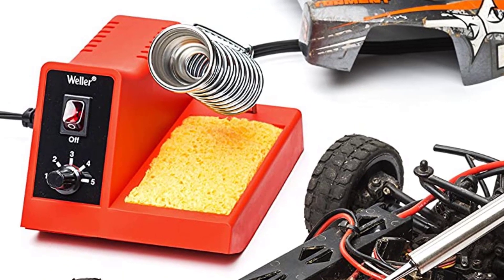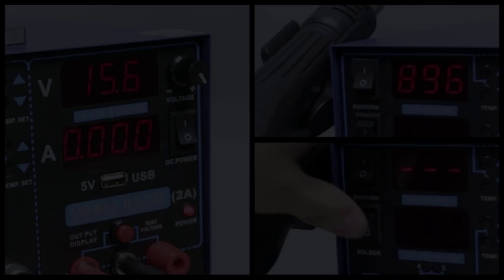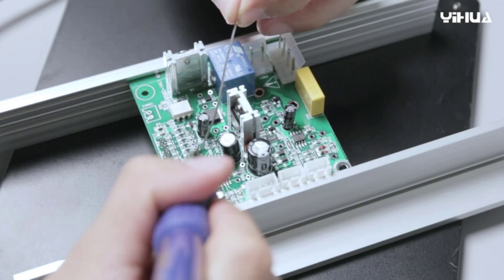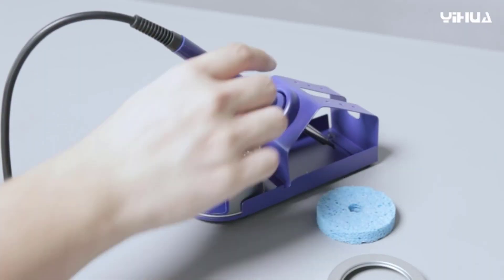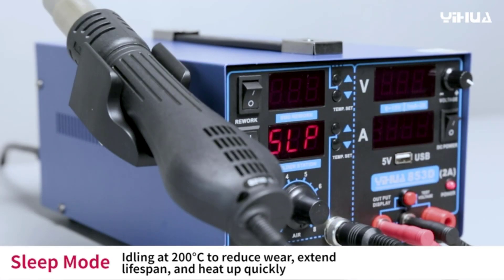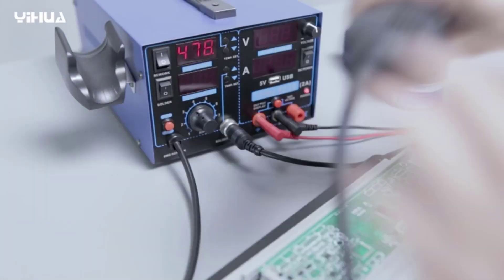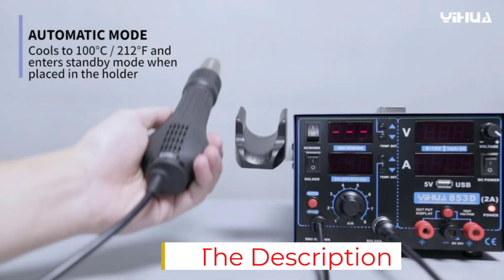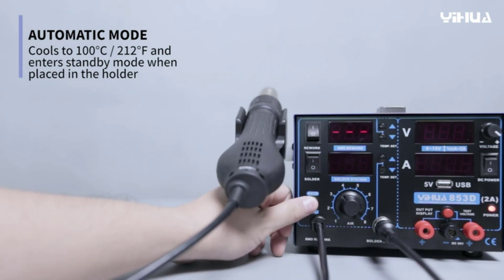At number four: the Yihua 853D 2A USB SMD soldering iron station. Yihua's hot air rework and soldering station offers automatic features worth the upgrade price. Four digital gauges show the hot air gun's temperature, the soldering iron's temperature, the voltage in use, and the amps the machine is drawing. The 75-watt soldering iron heats to 392–896 degrees Fahrenheit, while the hot air gun produces 212–896 degrees Fahrenheit. It features automatic temperature maintenance, safety shutoffs if the fan stops, a desoldering pump, swappable tips, and a built-in voltmeter.